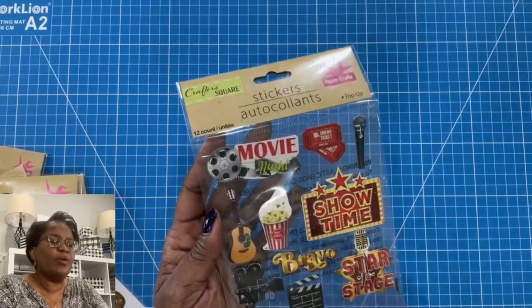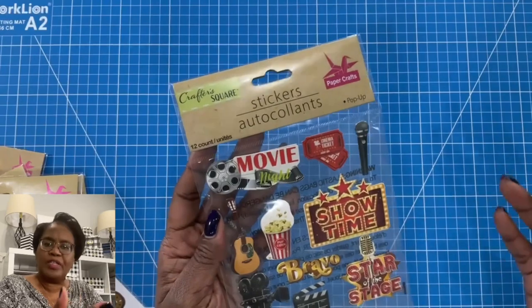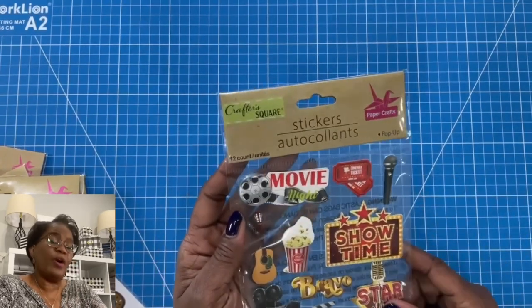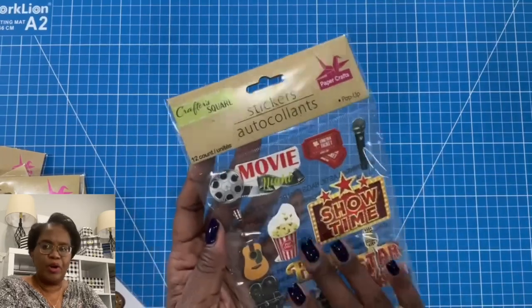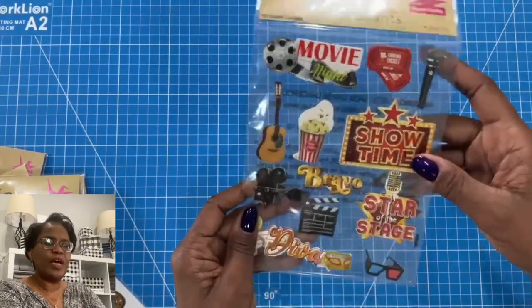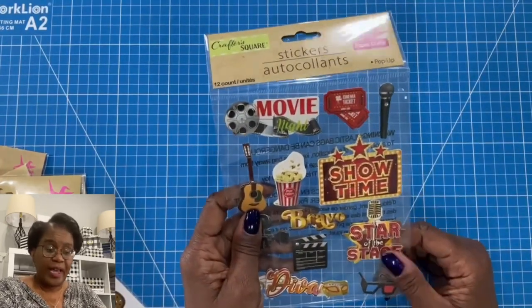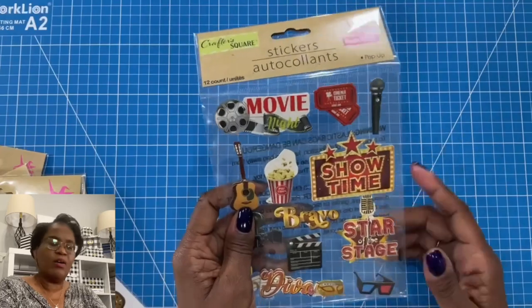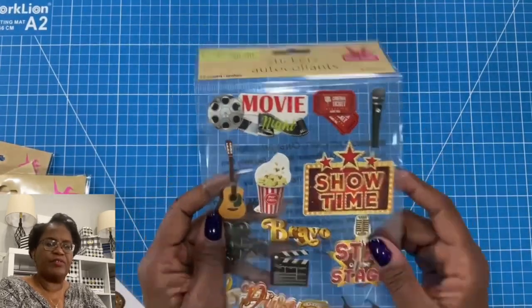I have some movie stickers. So if you have a movie buff in your house, or you want to give the gift of movie tickets, or you're hosting movie night, these are perfect for that. You've got your movie night sticker, showtime, star of the stage. If you have someone in your family who enjoys acting and they are in drama or theater, this is a great way of creating a card or a scrapbook page for that person.